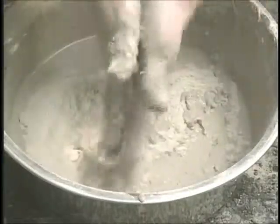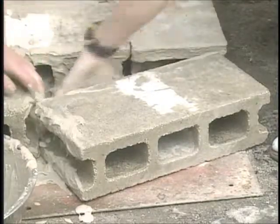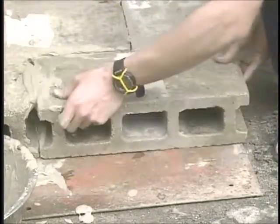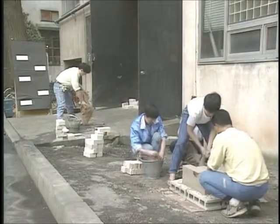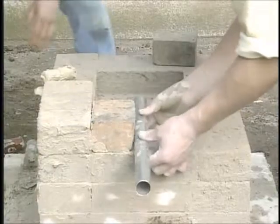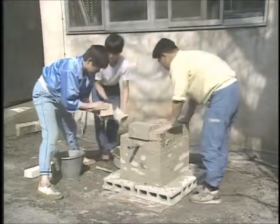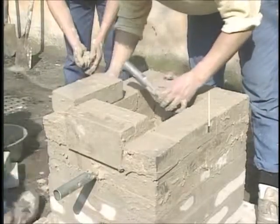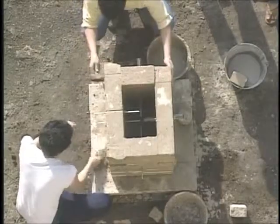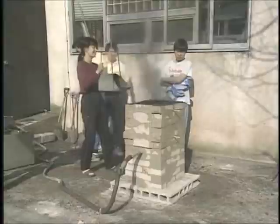We lay out an iron plate. The furnace uses fire resistant blocks reinforced with mortar. A little way above the floor of the furnace we install a pipe, an opening through which air can pass, and a little further up we install another pipe at an angle to heighten the insulating effect.